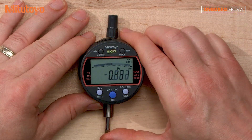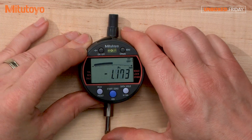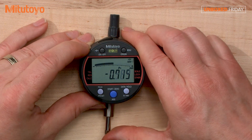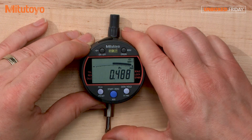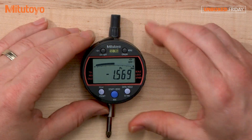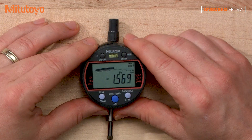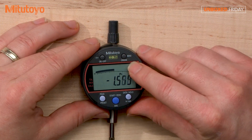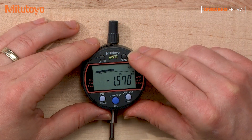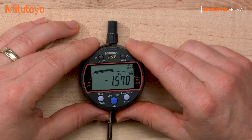Another cool feature here is this almost analog display at the very top, very similar to a traditional mechanical indicator that gives you increments and shows you where you're at — pretty nice when making a measurement. Up to the right is a menu and you can scroll through the different menu options. In the manual it shows you how to scroll through them, and you can find some cool things such as a lockout feature as well as some other very useful options in the menu.